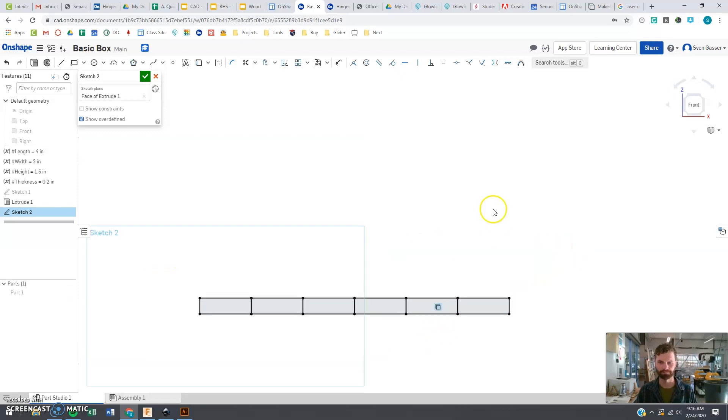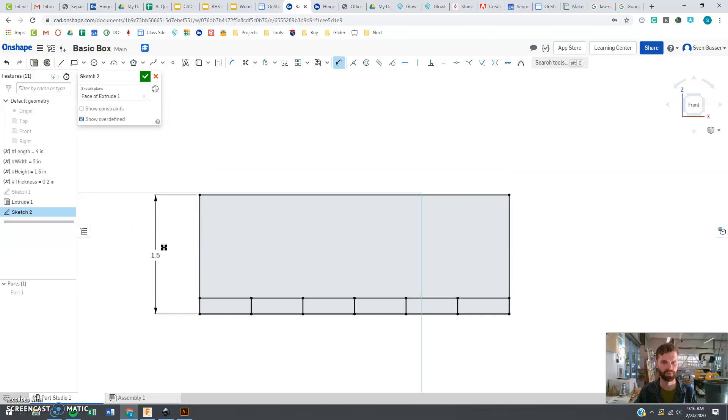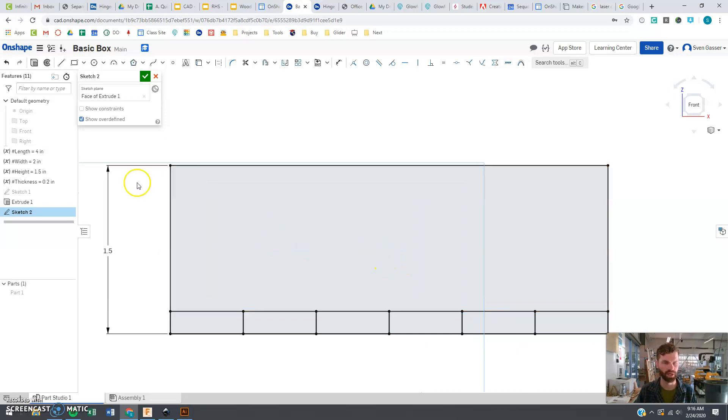Let's now draw a rectangle that's going to be the whole front. Notice it lines up and snaps to that position. Now we're going to dimension this to be the height — using the height variable that we already have.